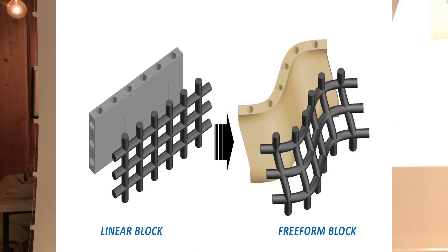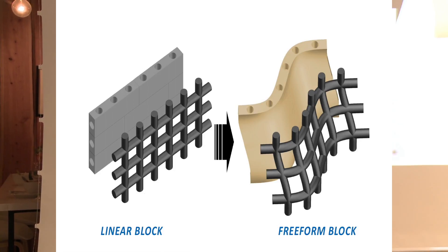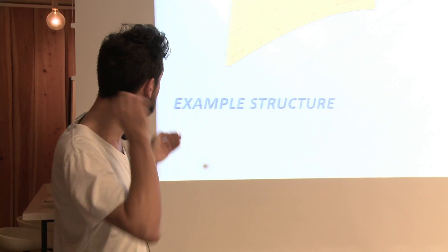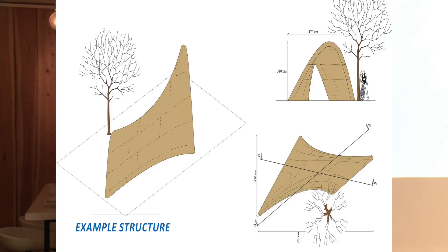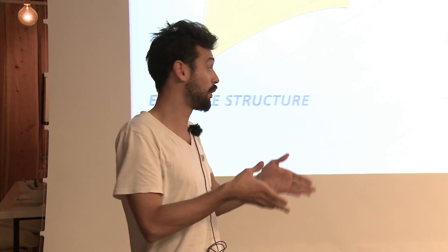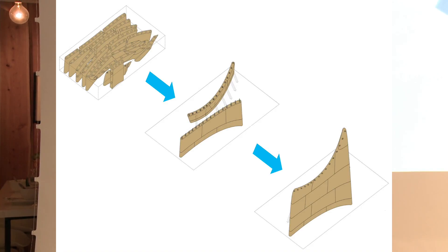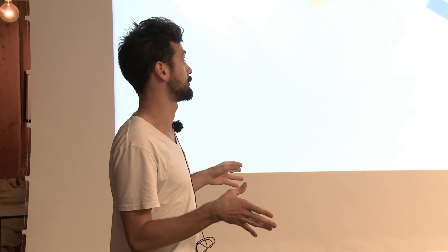The idea is to move from a rigid block system that is very linear to one that is completely freeform — with all the same advantages but complete freedom of form. Take a tunnel with a really curvy shape: it would be extremely expensive to create formwork for that, and also wasteful since you'd create it for only one project. But if you print it, you just cut it into pieces, print it, clean it, put it together, reinforce it, and you have the whole structure with a minimum amount of supports.